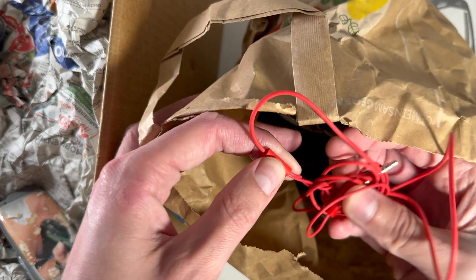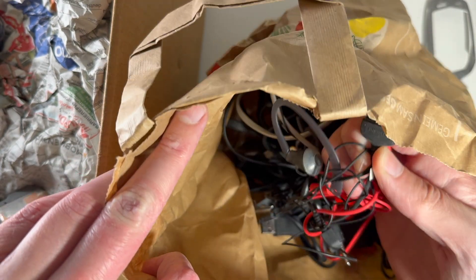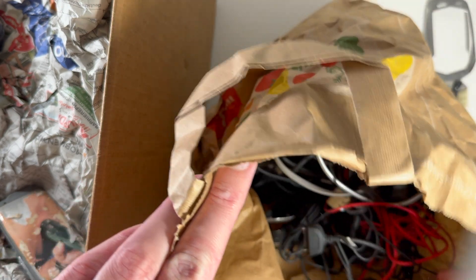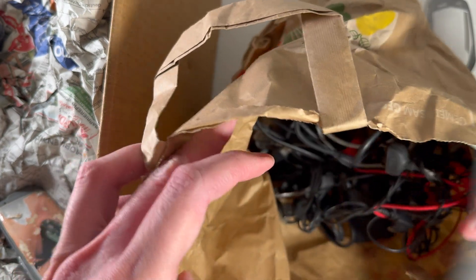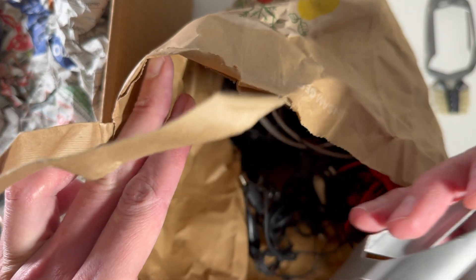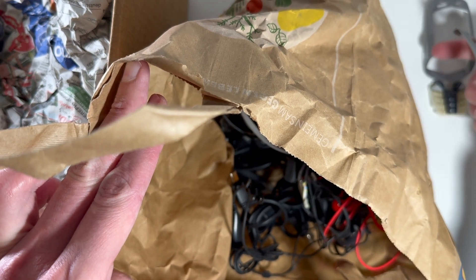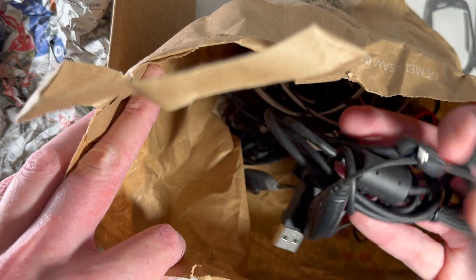The headphones are not branded, so probably some cheap headphones. And this one — is this Nokia? Yes, it is. What is this? Okay, another one, but this one doesn't have that 'Rescue' writing on the side. And a bunch of cables.